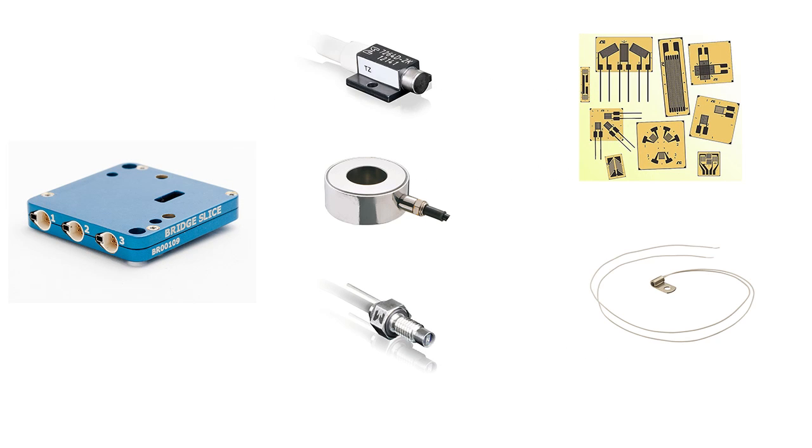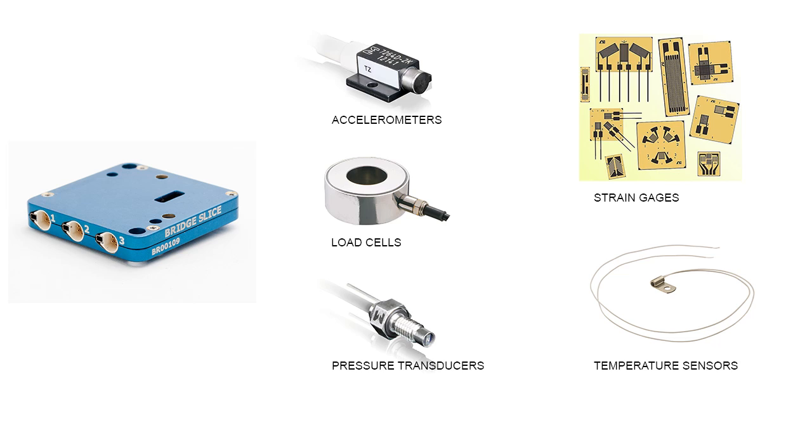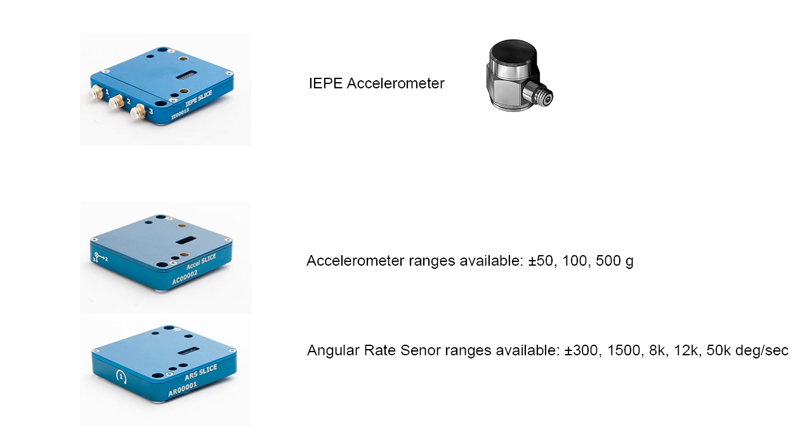The signal conditioning included inside the SLICE supports many types of common sensors, including accelerometers, load cells, pressure transducers, strain gauges, and temperature sensors. The SLICE Micro configuration also comes with options to support IEP sensors, and also has slices with built-in accelerometers and angular rate sensors.